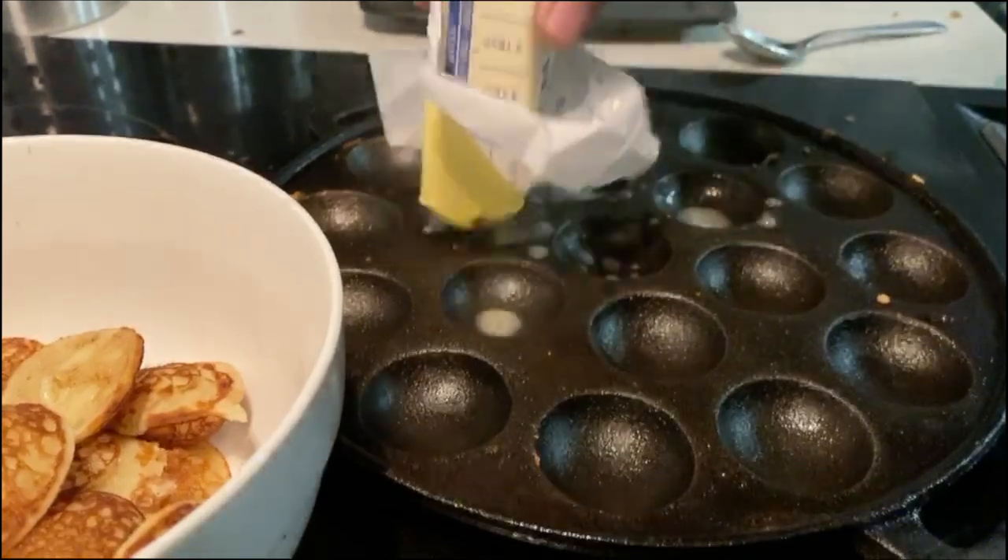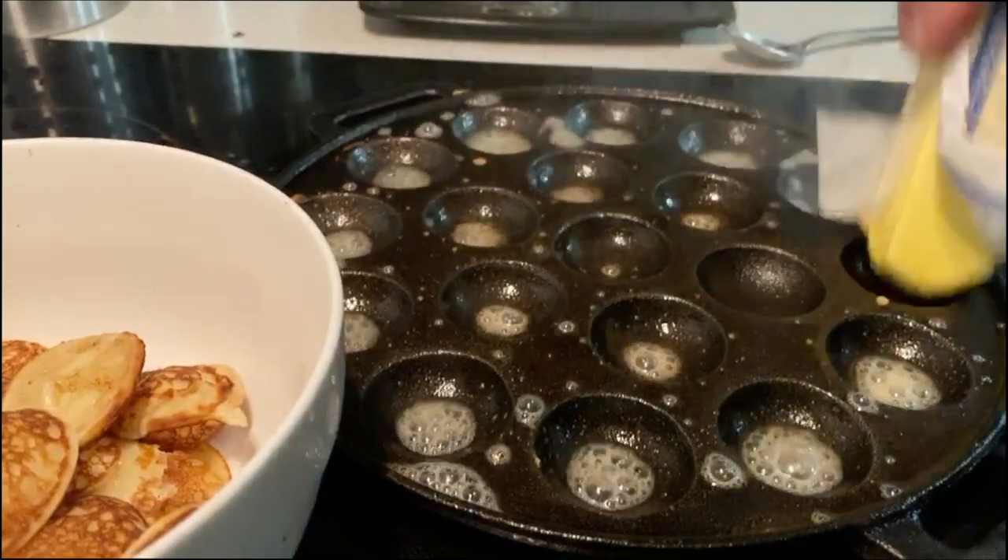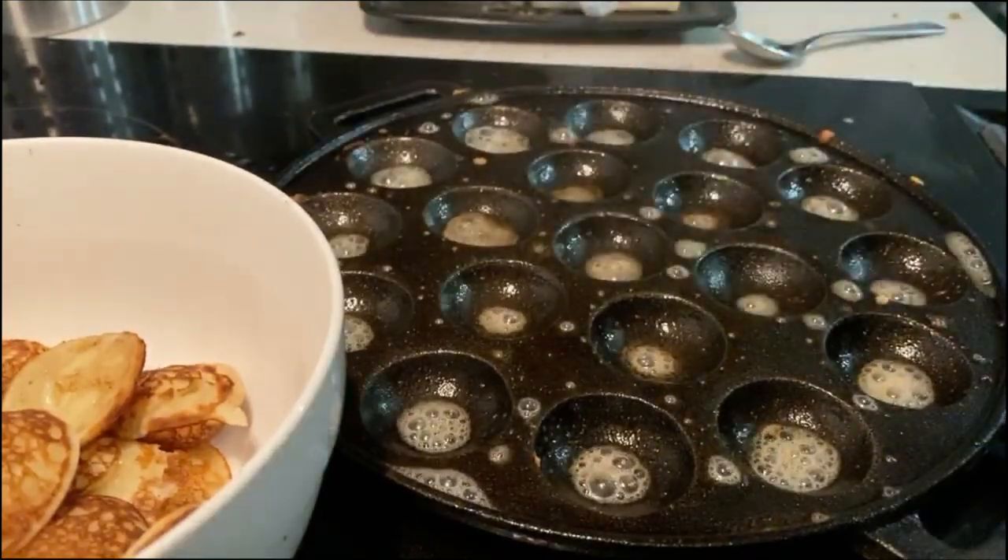Poffertjes recipes are all over the internet. This is not something complicated — it's just a pan. If you can find the pan, you can get a recipe with just flour and butter and sugar.